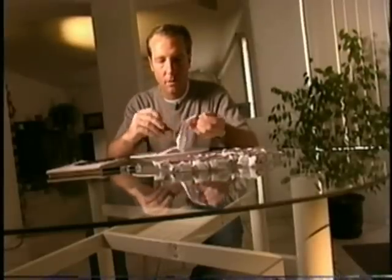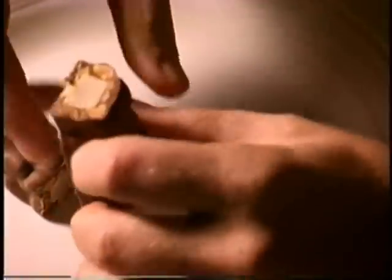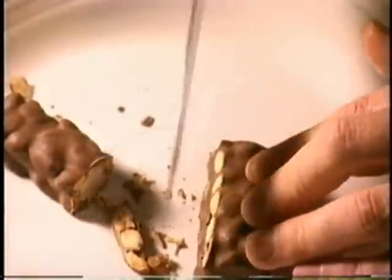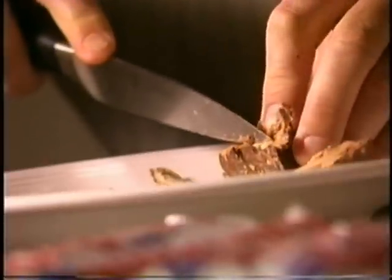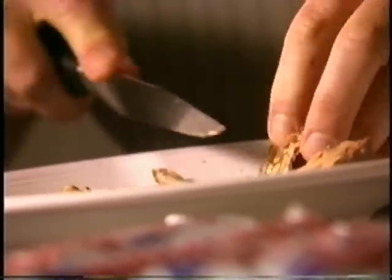Today, he's hoping to unwrap the secrets inside of Baby Ruth. Armed with only his trusty knife, the potentially dangerous investigation begins. This is where a lot of the kitchen accidents happen.